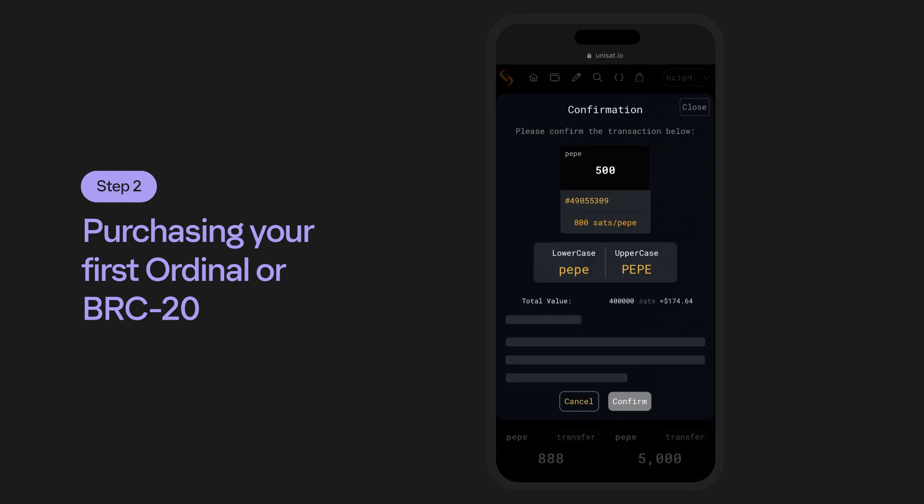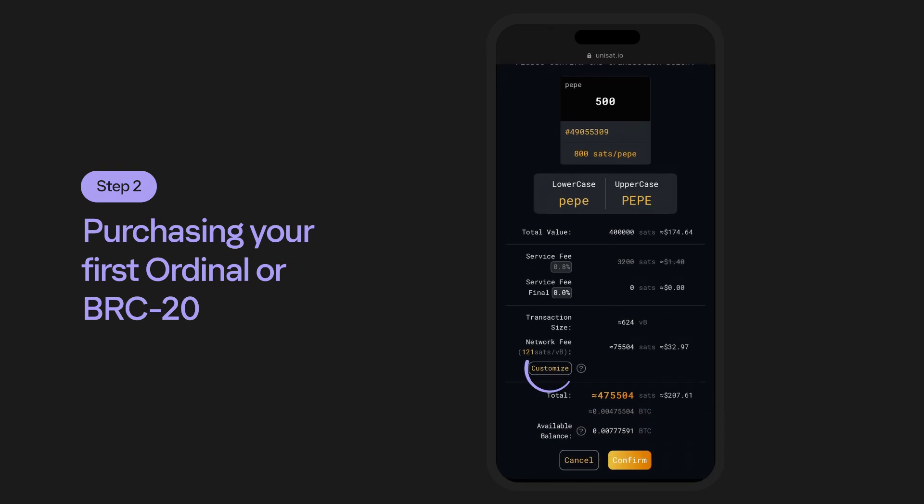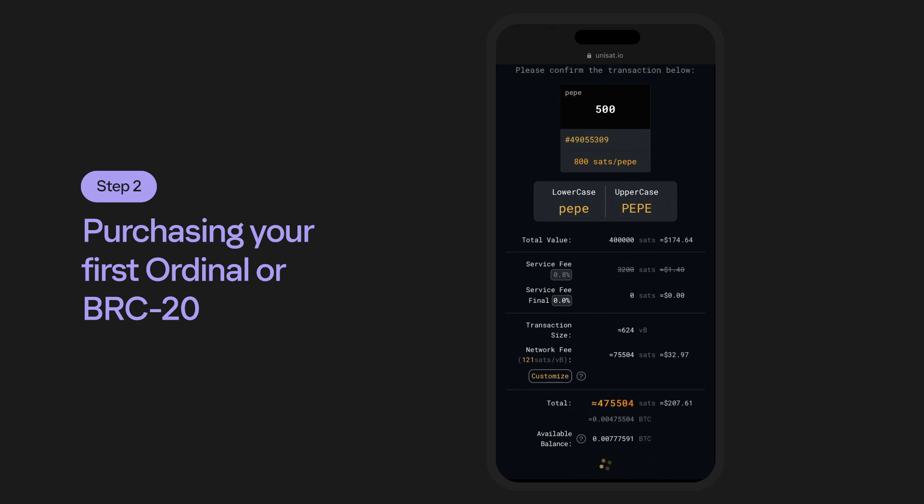Selecting the Buy button takes you to a confirmation page where you can review your purchase and even customize your network fees if desired. If everything looks good and you want to go through with this purchase, select Confirm to Proceed.